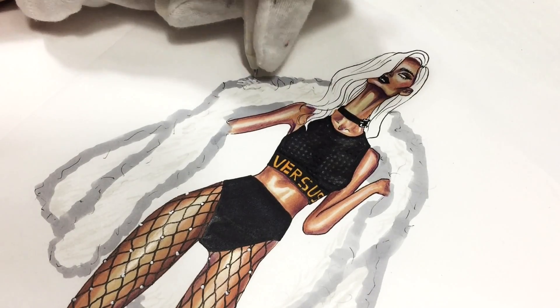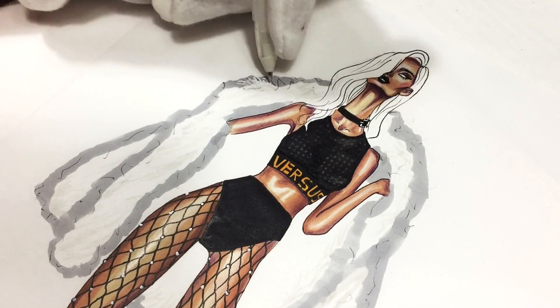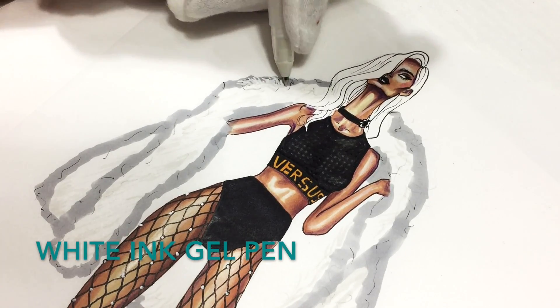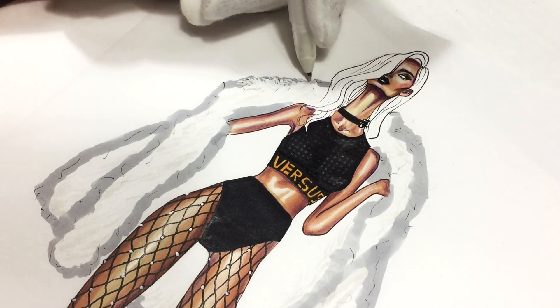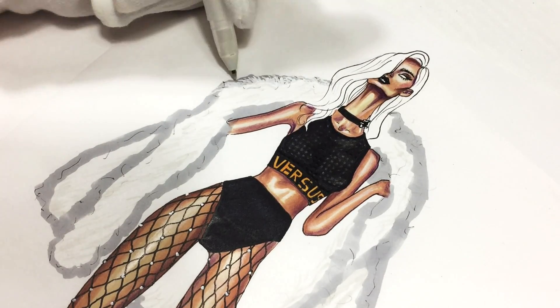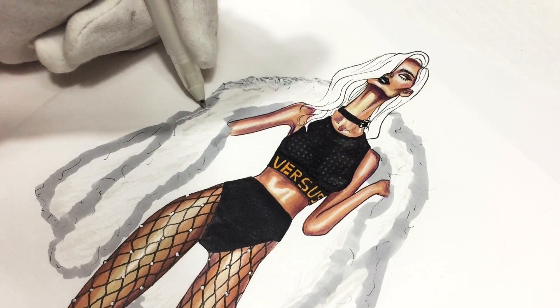Now we're starting to draw the fur itself. I'm using a white ink gel pen and drawing these curly lines. Right now it looks a bit weird but the final result will be cool.